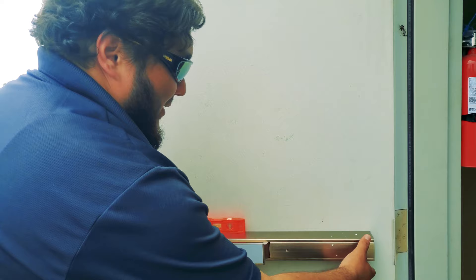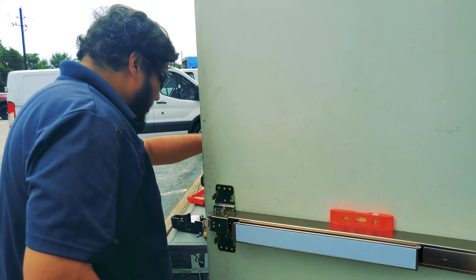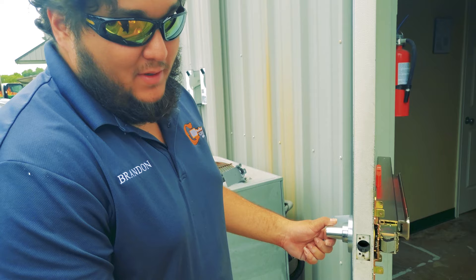The last thing we need to do is install the end cap, which will make sure the panic bar on this side stays flush and attached to the door — because without it, it's going to be banging on the door. The next thing is to install the cover plate for the latch. If this were a lever trim or a regular cylindrical lever with levers on both sides, there'd be a latch right here. But since we're not utilizing that, we're going to put this cover plate on.